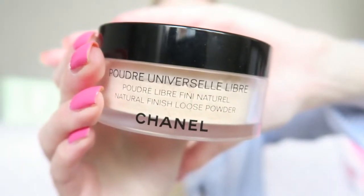For powder I'm using the Natural Finish Loose Powder from Chanel. It's a really lovely, luxurious powder — I really love it especially for parties or when you want your makeup to stay all day. It's a great powder for that.